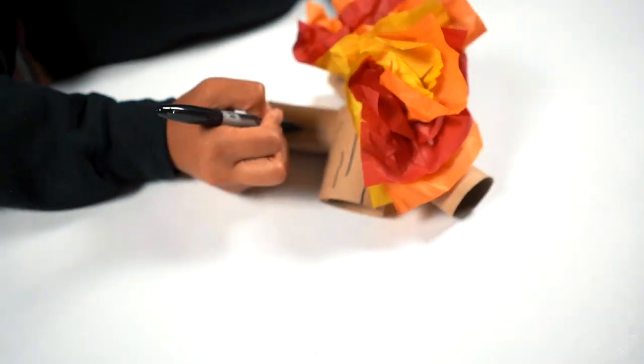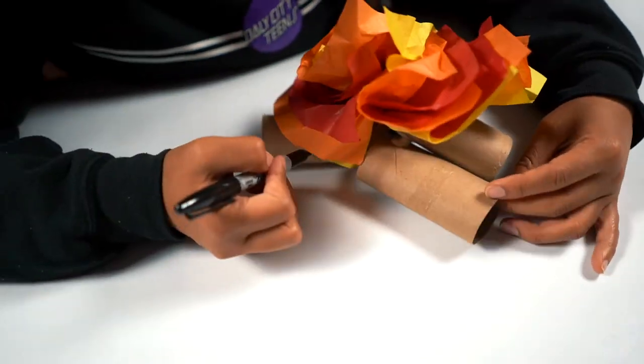For your last step, you're going to need a sharpie to draw lines on the toilet paper rolls to make it look like logs. And that's how you make your toilet paper roll campfire. Thanks for watching!